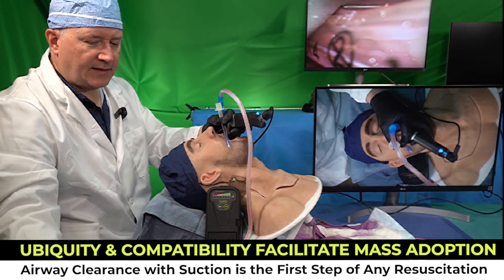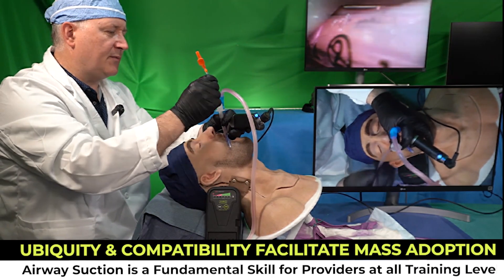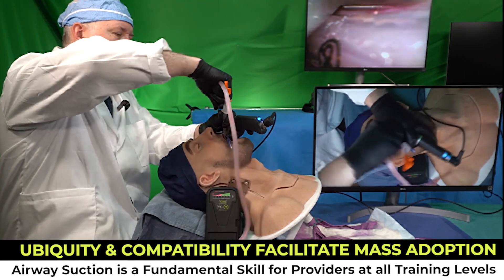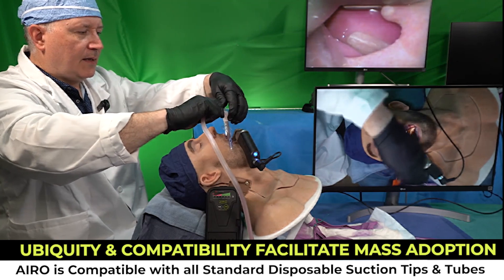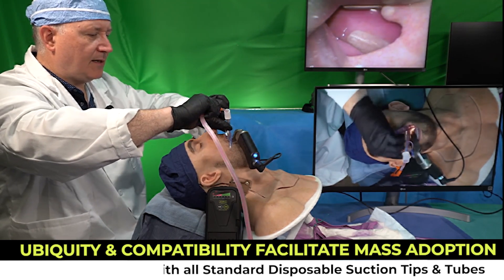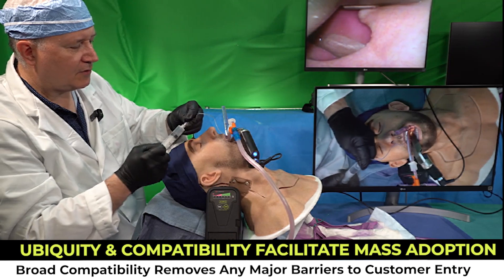What I'll do now is decontaminate the tracheal tube prior to ventilation by passing a flexible suction catheter down the airway, moving my suction from the rigid catheter to the flexible catheter, and decontaminating the airway distally. And of course, in the midst of this, I'm going to inflate my tracheal tube cuff.